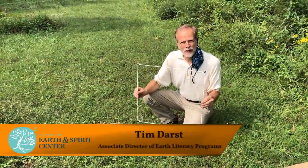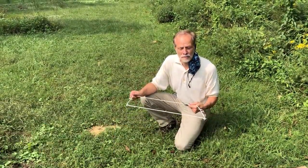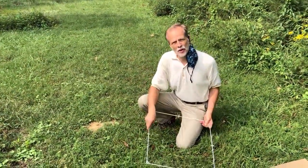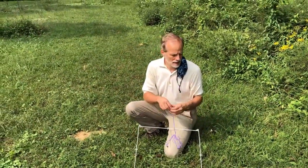This is a quadrant. Scientists use it to study a small piece of the earth. It's one meter on each side. You can make your own quadrat at home using yarn or string and beads.